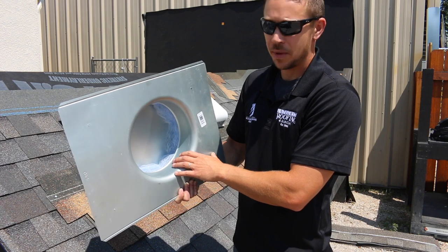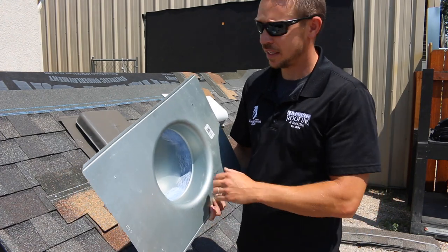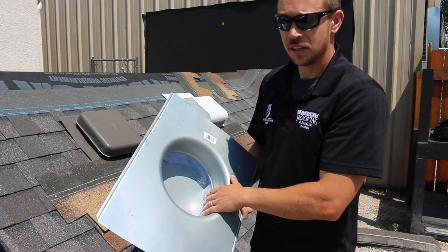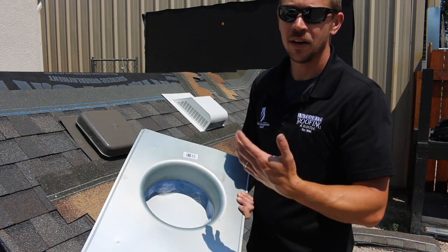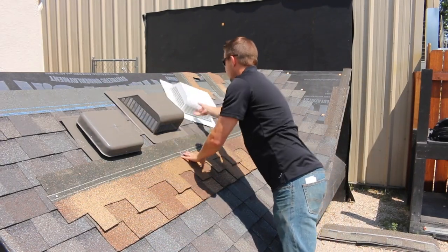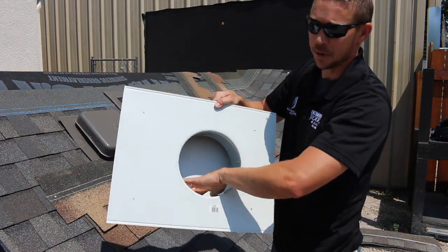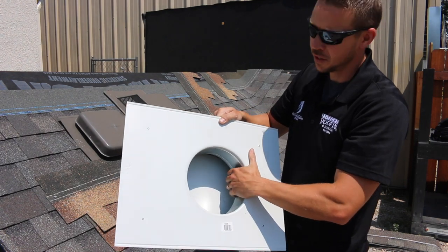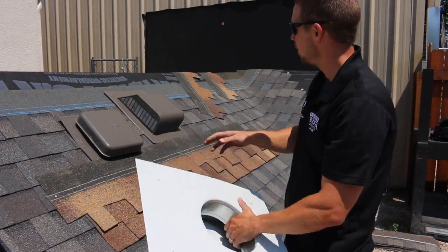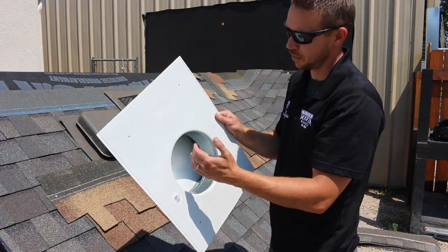The AirVent Slantback has a fiberglass screen on the inside, which is very beneficial — it keeps out critters and wind-driven rain and snow. However, you do have to keep in mind that fiberglass, just like any other filter, will eventually get clogged up to the point that it's not pushing out air, in about 15 years or so as a guesstimation. On the Lamanco 750 Slantback, they have a similar netting inside to keep out the critters and rain-driven snow, but this is a wire mesh. This will not get clogged up as quickly, it won't need to be changed over time, and it will last a little bit longer. I do think the fiberglass may protect better in the beginning; however, the wire mesh will outperform in the long run.